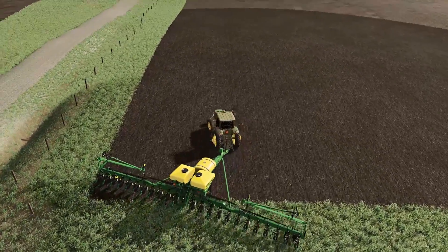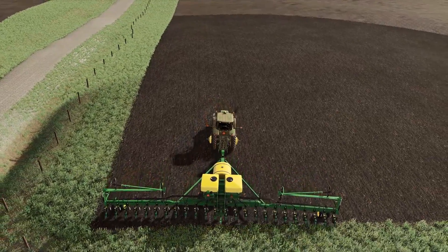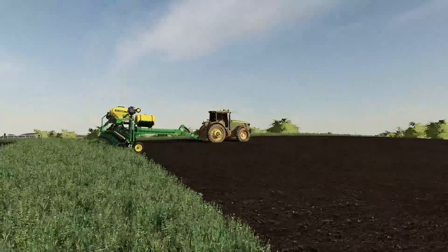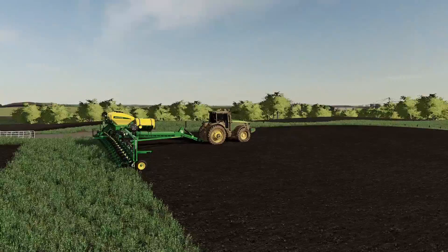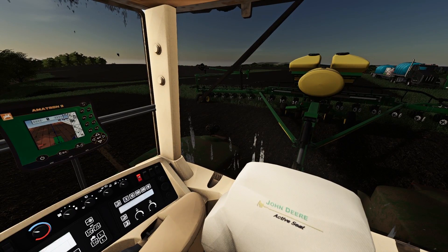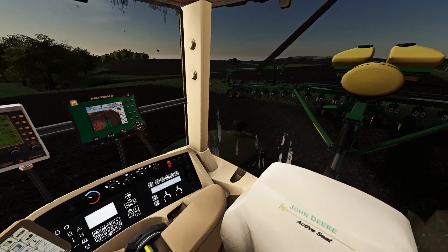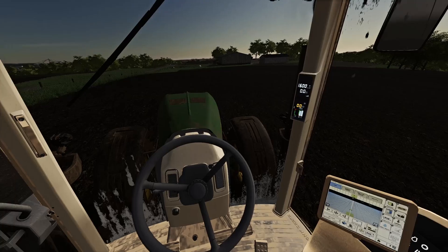We're gonna get ourselves lined up best we can and we're gonna try and plant this appropriately — doesn't mean we're gonna succeed, but we're gonna do our best. I'm gonna go ahead and make sure the air seeder's on, we're revved up and ready to go on the tractor. Everything's looking good on the monitors. I'm gonna go ahead and drop it down. Let me make sure I'm getting the right controls here — did I set it up on a different hydraulic? There we go, I think we got it now.